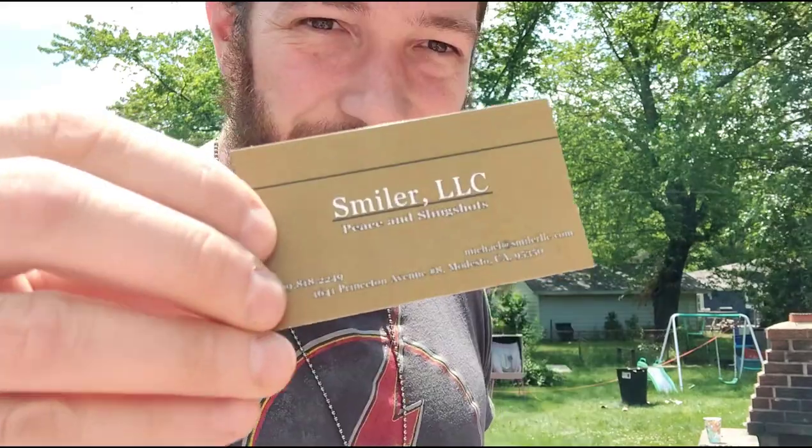Had a little technical fumble with the camera but got it straightened out. Today I'm going to do a quick review of some goodies I got recently.